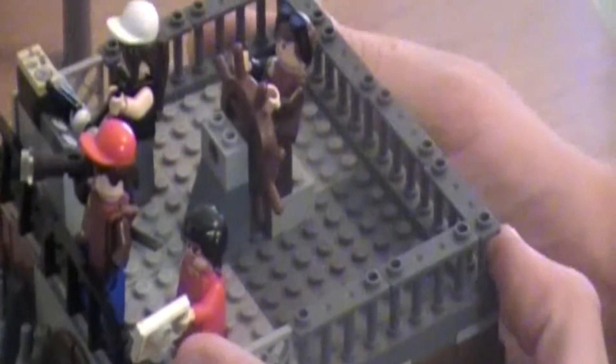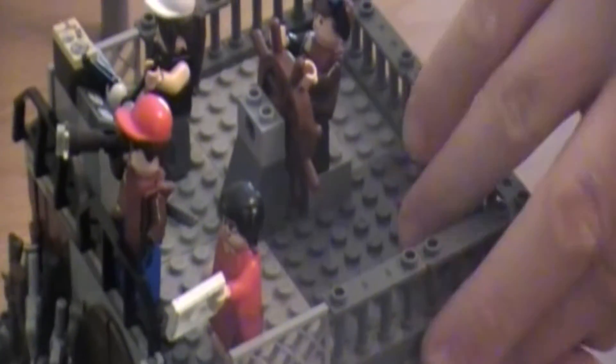Now let's get into the interior part of the ship. First we'll start off with the captain's cabin, which is the easiest to get in — we'll just pop the entire upper deck off.